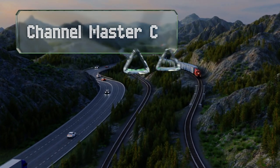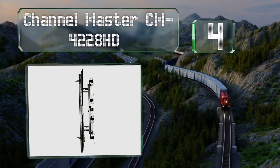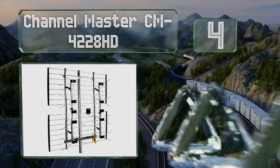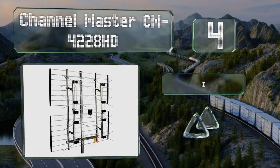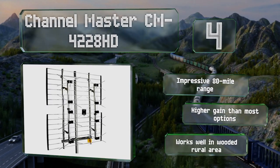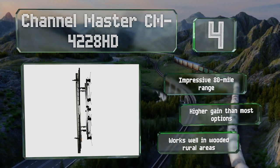At number four, the Channel Master CM4228HD is an outdoor model that gets great reception from transmitters in the UHF to high VHF bands. It is a bit of a monstrosity but it doesn't weigh very much, so it's fairly easy to install. It boasts an impressive 80-mile range and a higher gain than most options. It works well in wooded rural areas.